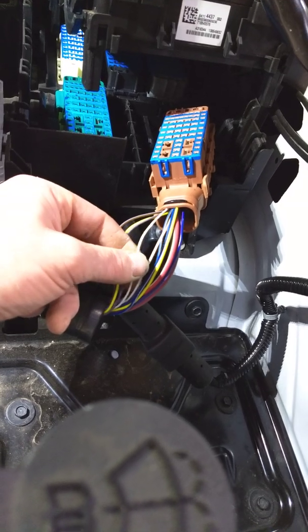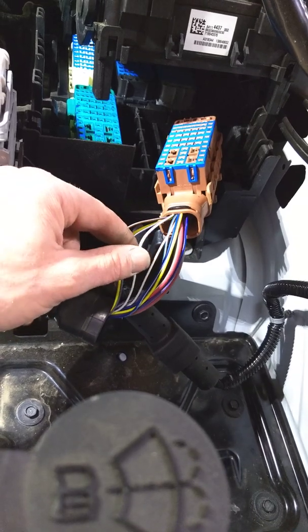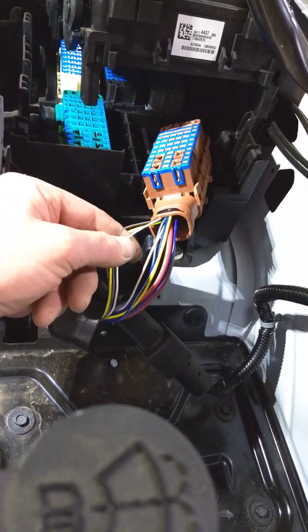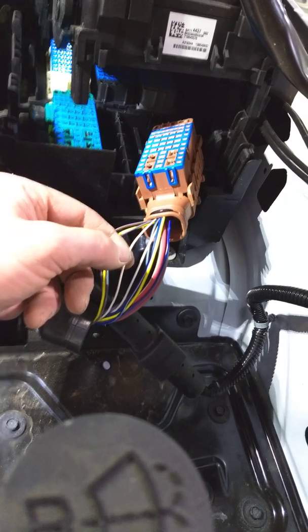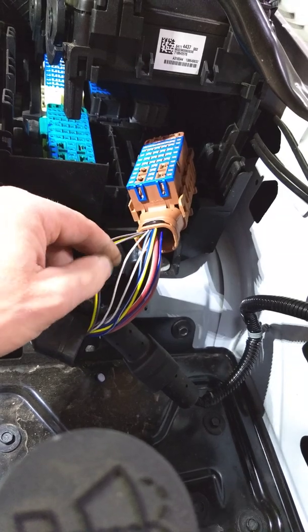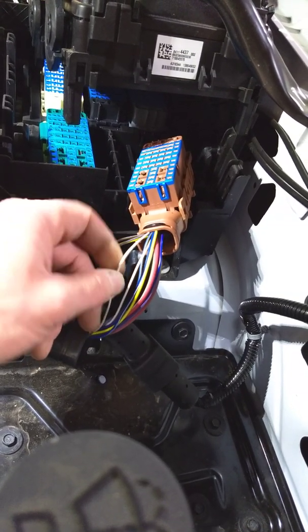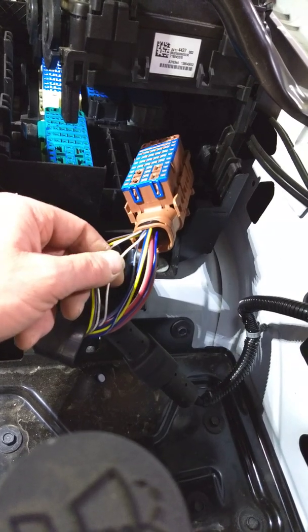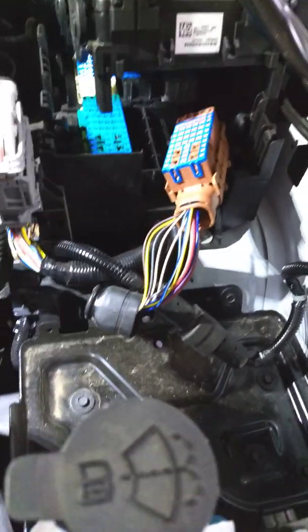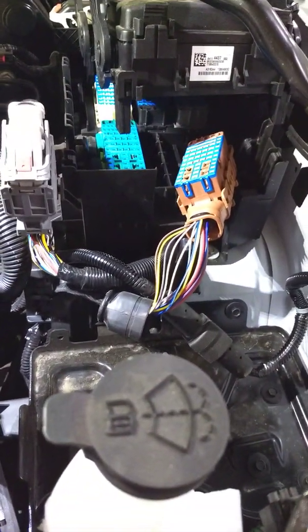These are the two that control my high beams, so I'll cut them right here. I usually do them one at a time so I don't get them crossed — that way you don't mess up your wigwag. Open the circuit, run in your flasher module, connect the two wires controlling the headlight on either the driver or passenger side, solder those in, then open up the other one and solder that one in. However your wigwag is designed, power it up and you should be golden.